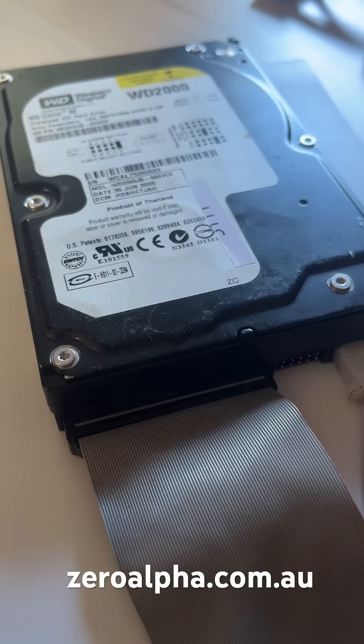If you need data recovery from one of these older style Western Digital Caviar hard drives, you can mail in from anywhere in Australia at zeroalpha.com.au and we will get your data back.